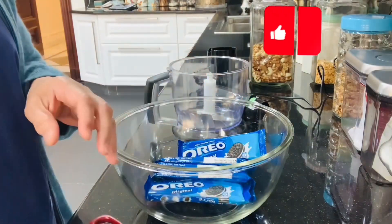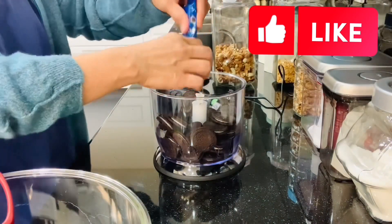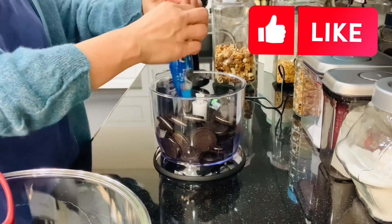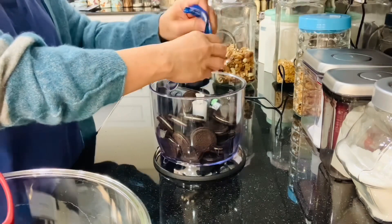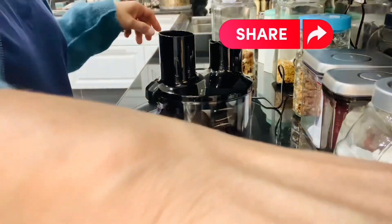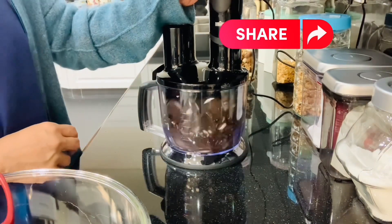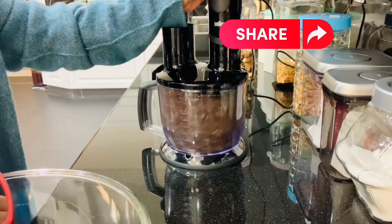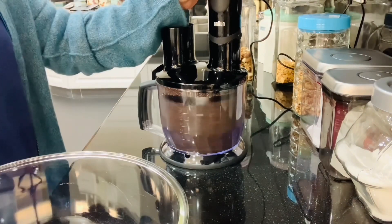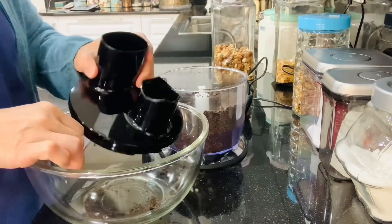What we need is one box of Oreo, equivalent to two cups or three cups, but we need only two cups at this moment. Don't remove the cream — put the whole cookies into the grinding machine. Be sure that the cookies are ground very well. Kids love Oreo, and we are going to level up the Oreo cookies to make an Oreo chocolate cake with an amazing and fantastic taste.